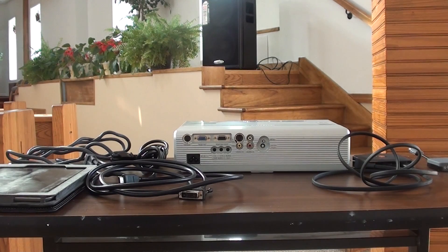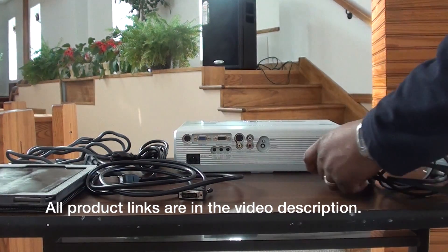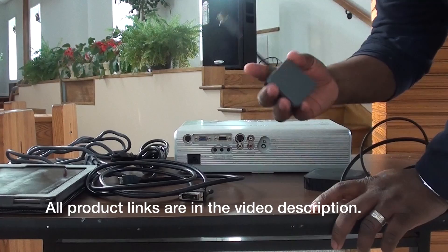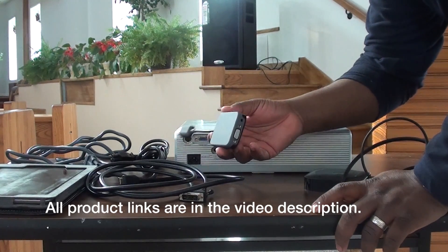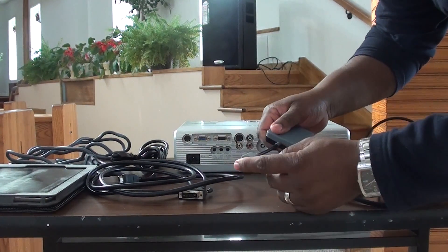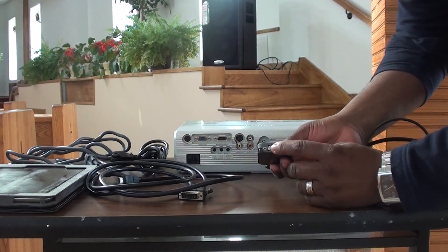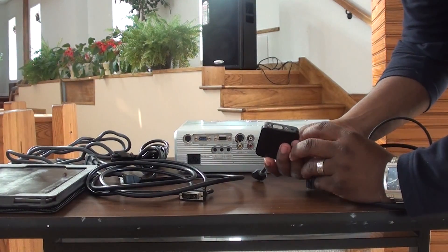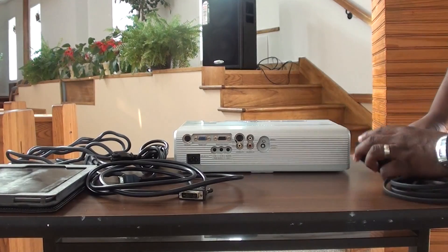Before we get started, you're going to need a few things. You're going to need this right here, which is an Apple TV. You're going to need either this — a connector. You can get this from the Apple Store or from any third-party supplier. It's just a connector with an HDMI port on one end and a VGA on the other end. It also has a port for audio as well. So the Apple TV is the first thing you need.